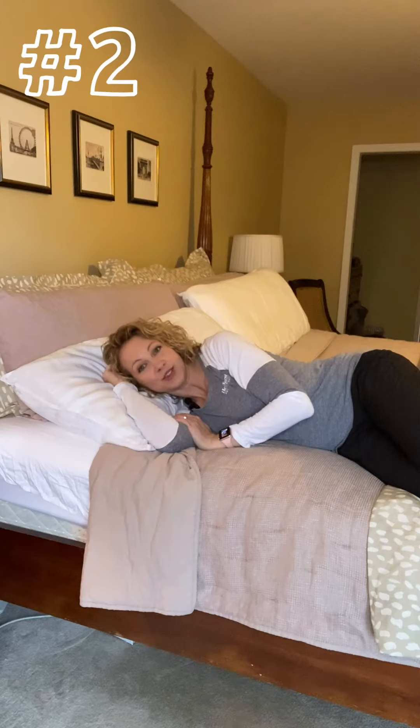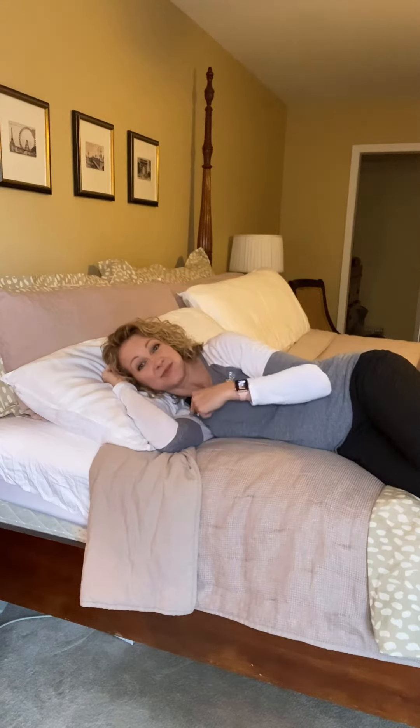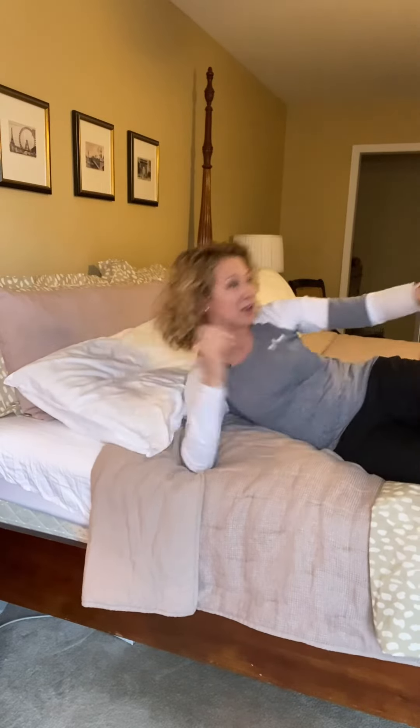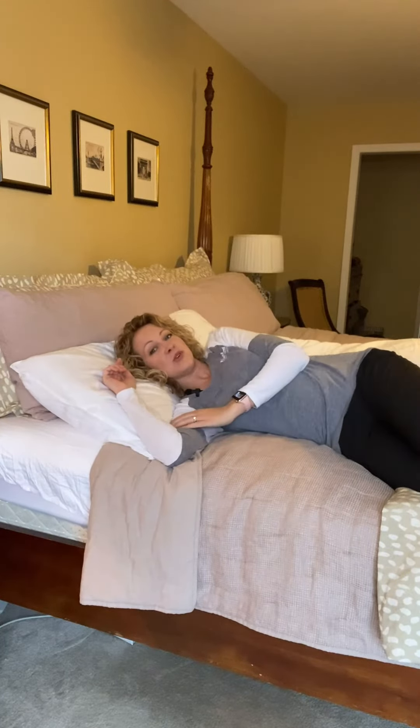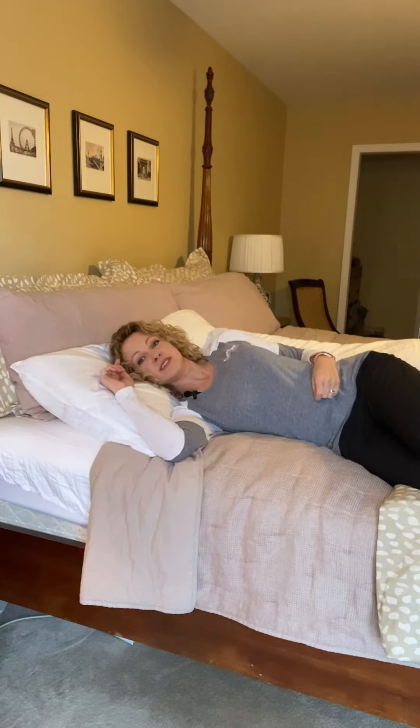Shoulder sleep hack number two: try not to lie directly on top of your shoulder. Instead, you want to lie on your shoulder blade. Take another pillow, put it behind your back so you can still lie comfortably, but roll onto your shoulder blade. That pillow behind you will support you into a nice cozy sleep.